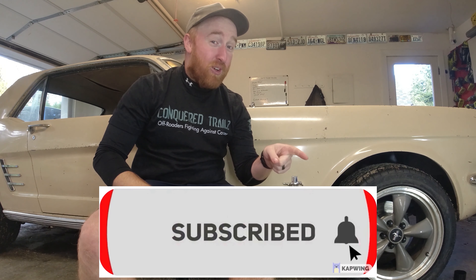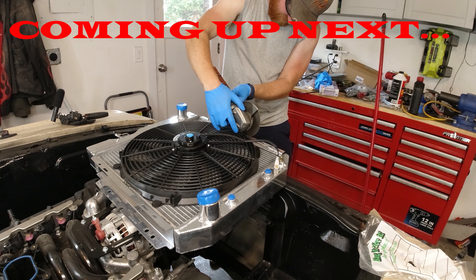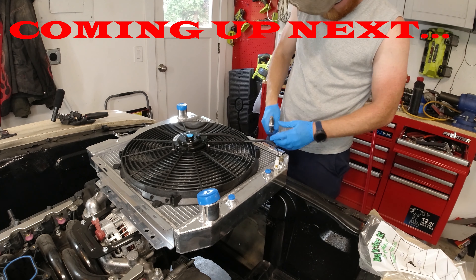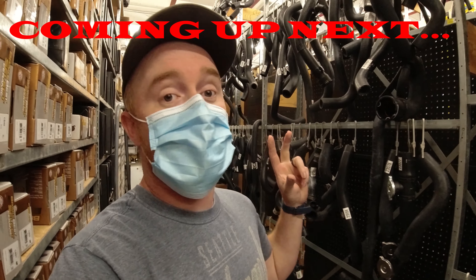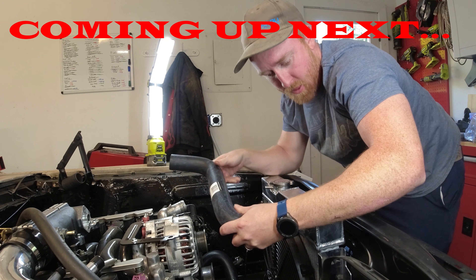If you haven't already, please hit that like button, hit that subscribe button, and we're gonna see you guys next week.